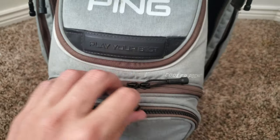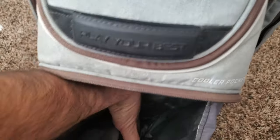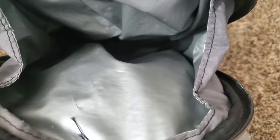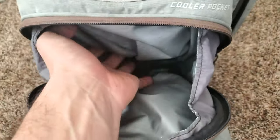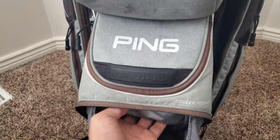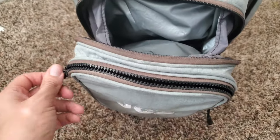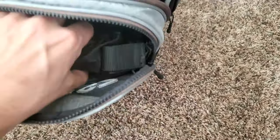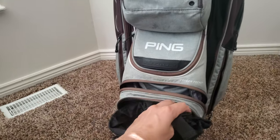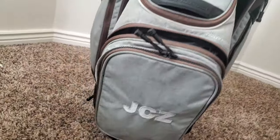The cooler pocket is great — it keeps drinks cold. Someone asked how many cans it fits; it can definitely fit a six-pack, and possibly up to twelve. Just keep in mind the more you fill the cooler pocket, the more space it takes from adjacent pockets. I keep my rain hood in the pocket next to it — the bag does come with a rain hood.